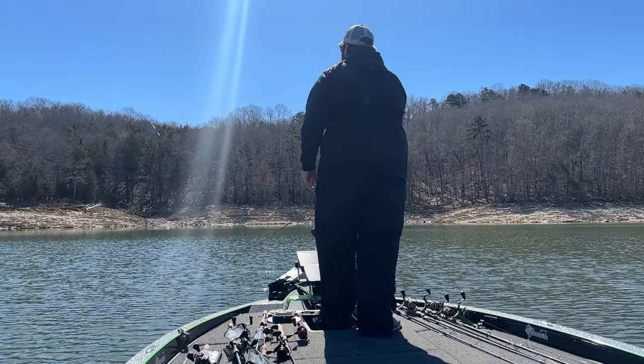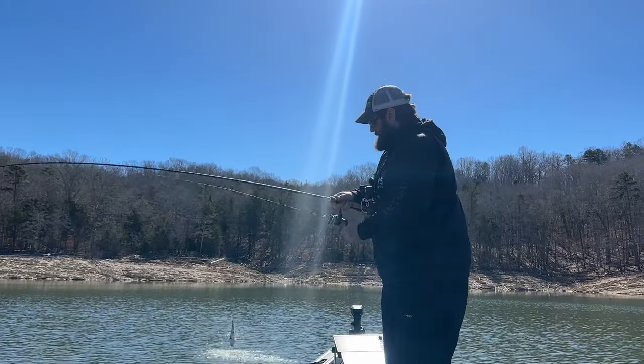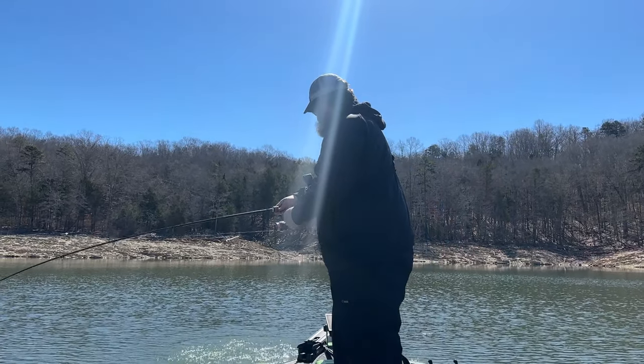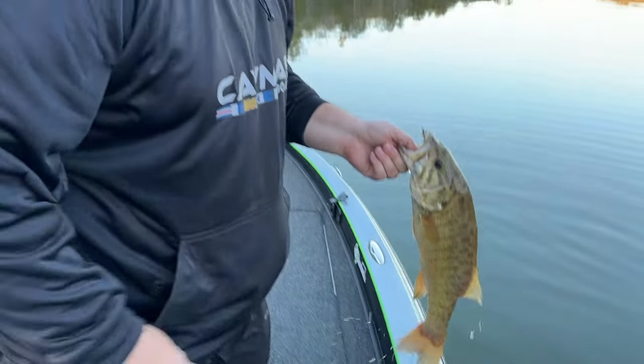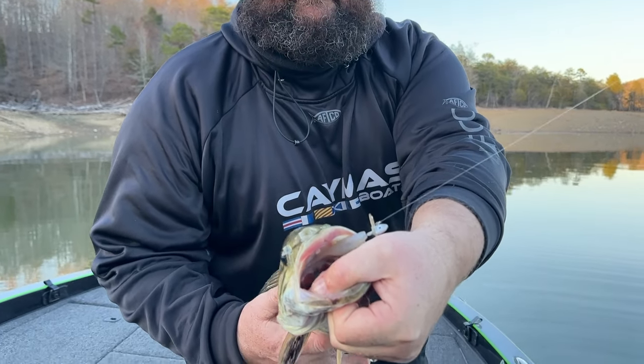In open water, I'm either using my forward-facing sonar or I'm throwing to busting shad — just making an accurate cast just past where I see them and reeling it through those shad. You're setting the hook straight up, reeling down, landing the bass.